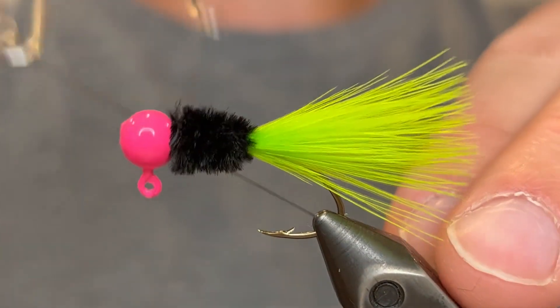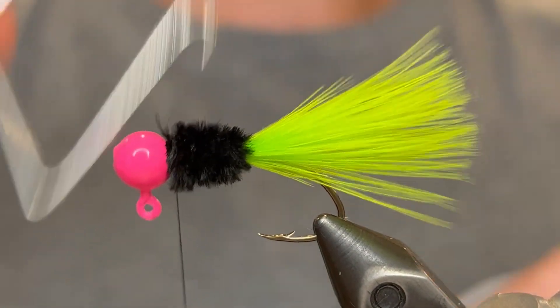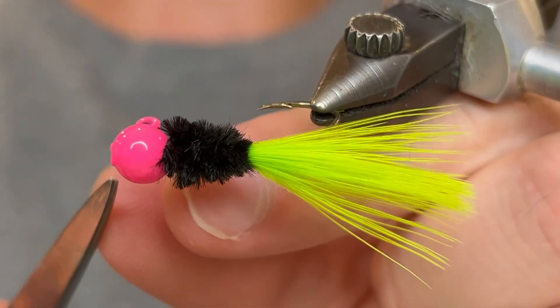Now we're going to whip finish. Just do a four or five turn whip finish, pull your thread tight, and clip it off.